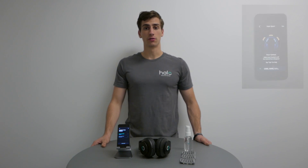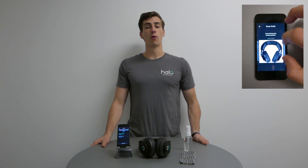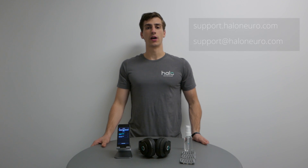If you're having trouble, there's a tips section in the upper right corner of the Halo Sport app. For more help, visit support.haloneuro.com or send an email to support at haloneuro.com.